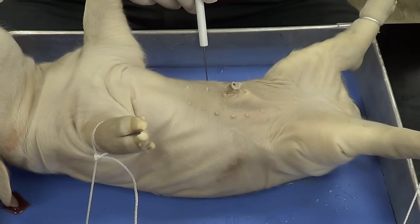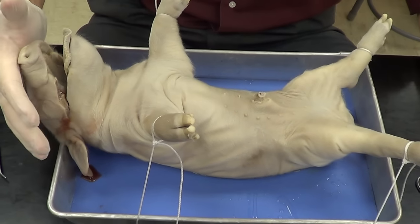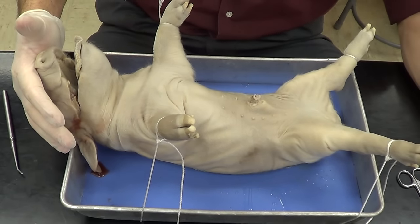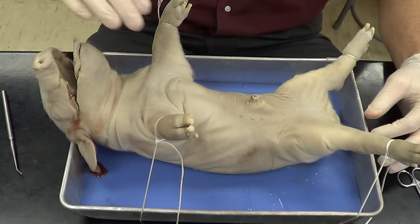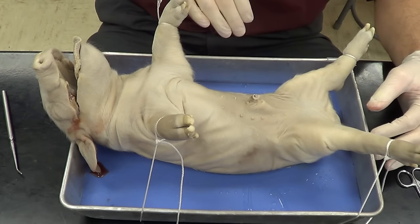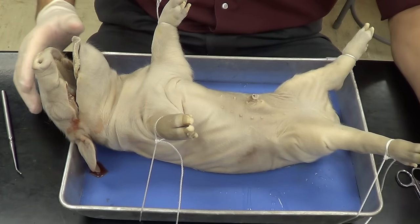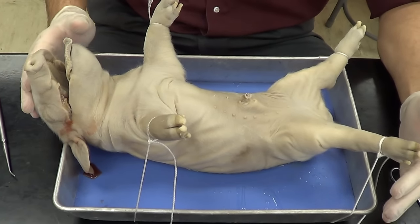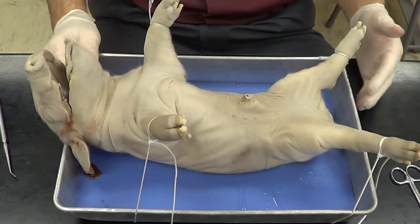Before I do that, let's go ahead and orient ourselves. The headward aspect of the pig is going to be anterior. The tail aspect is going to be posterior. The belly side is going to be ventral, and the back side is going to be dorsal. Keep that in mind, because I will be using terms that relate to those particular sides or aspects of the pig.